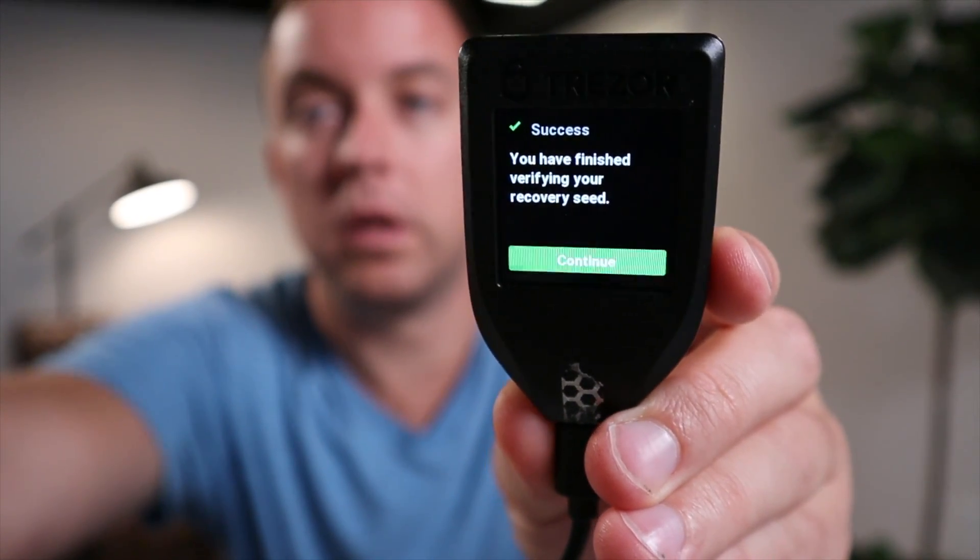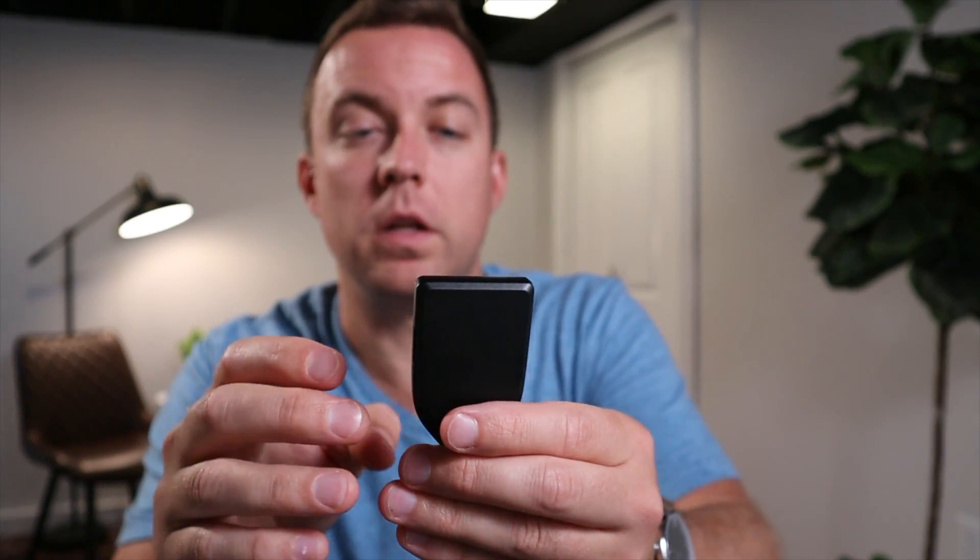At the bottom of the Model T, it will say 'I wrote down all 12 words in order — hold to confirm.' Hold that button and it will cycle through. It will then ask you to verify — select word 1, then word 6, then word 9 from your written list. Once you've verified your recovery seed, click Continue.